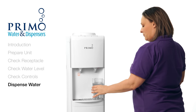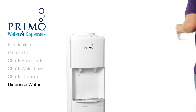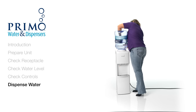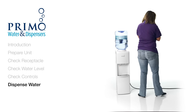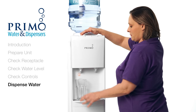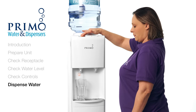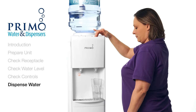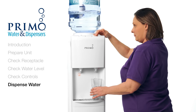If water dispenses normally, it's time to put the bottle back on the dispenser. Once your bottle is back on, try to dispense water one more time from each tap. If you have any trouble dispensing water now that your bottle is back in place, it is time to replace it with a new one. The bottle must be in good condition so it's not preventing the flow of air and water through the dispenser.